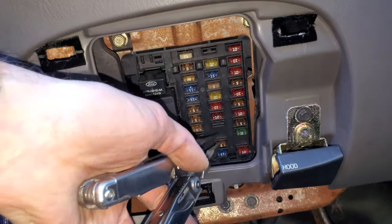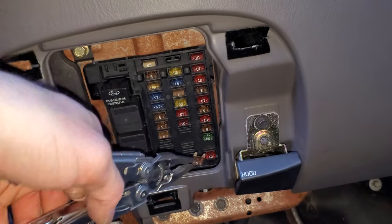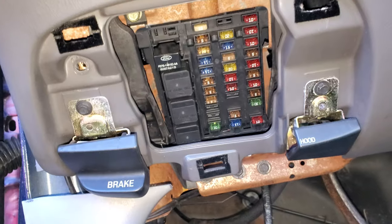There's also another 5 amp fuse right here. This provides power to the radio only when the car is being started, so this is what tells the radio to cut off momentarily while the car is cranking.